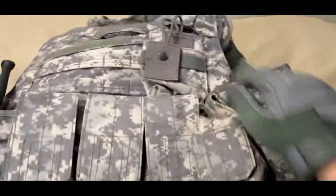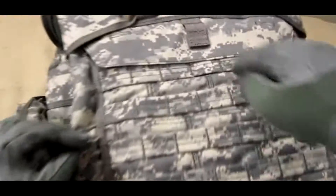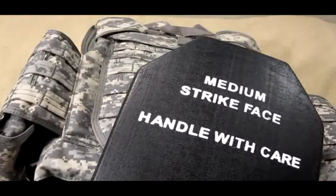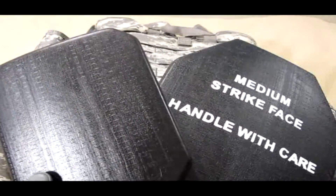If you put it in there — weak versus hard, weak versus hard — in conclusion, I would definitely recommend this if you want to get an IOTV or MTV vest.